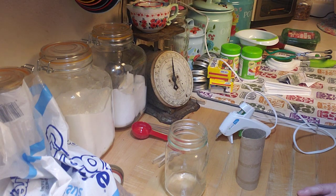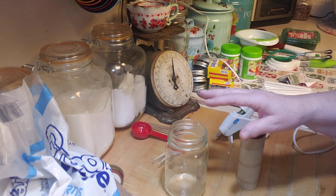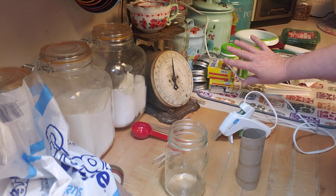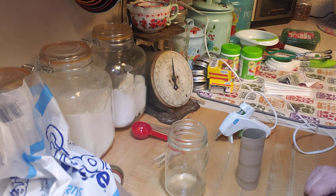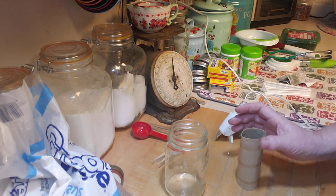Hey creative friends, it's Linda from Tulilu Creates and welcome to my kitchen. Right now, we're in my kitchen, but I'm not going to do a food thing. I'm going to do a very fun thing, and this is going to be how to make a secret in your pantry. I wanted to show you this really cool way of making a secret in your pantry.